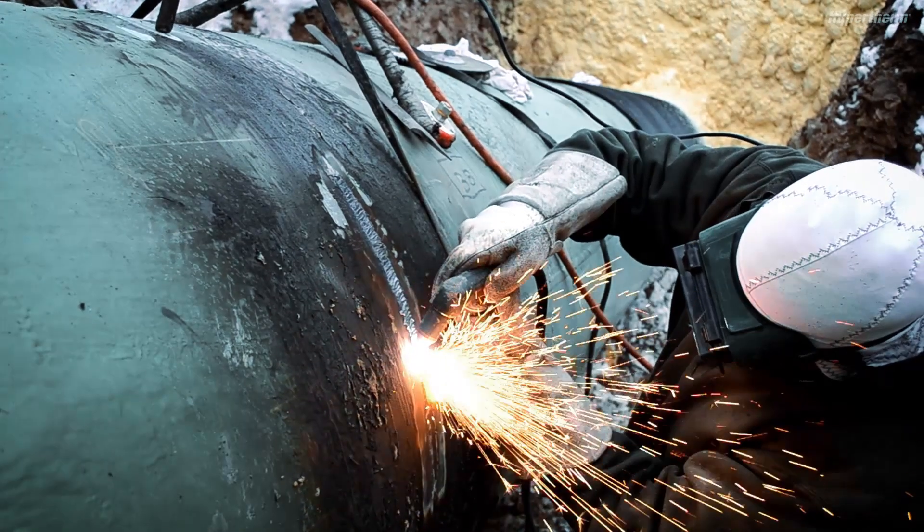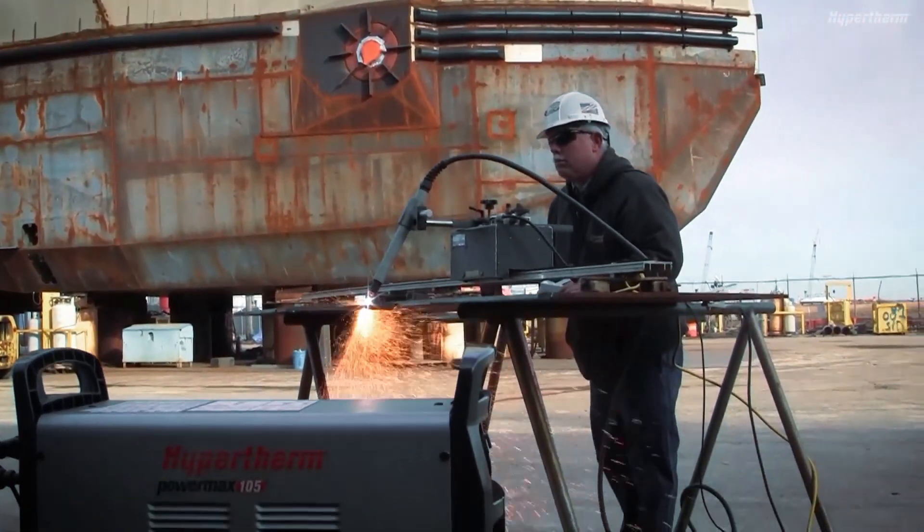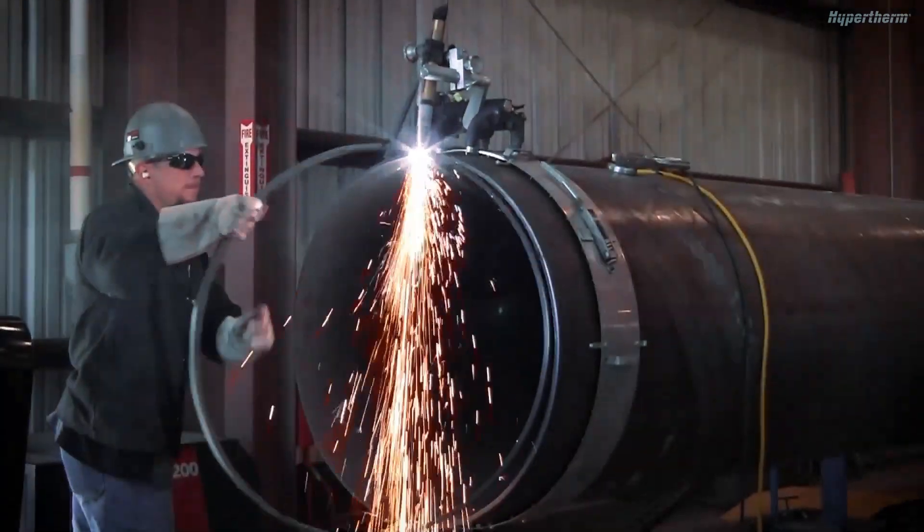Our industry, like many others, is challenged with a lack of skilled labor. That shortage is predicted to continue for the foreseeable future. Manufacturers are looking for products and technologies that make their operators proficient — and proficient fast.